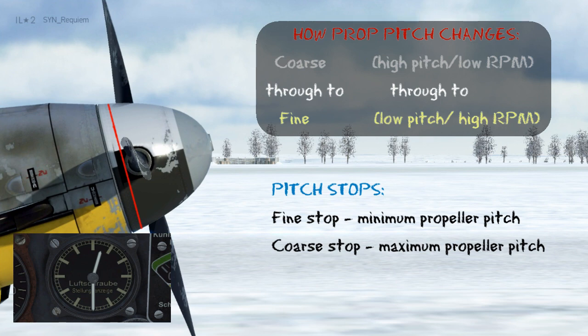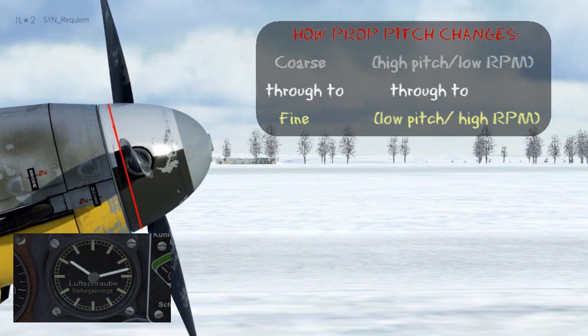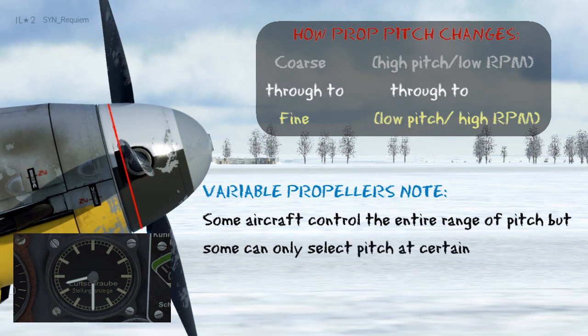When we're at this point we can only increase RPM further by increasing airspeed and throttle. Now I'll change propeller pitch from the fine stop to the coarse stop and look at how it works in reverse. As the clock face is moving towards 830, this means the pitch is increasing, so the blade angle is increasing. This increases how much air the propeller bites, and this will lower the RPM. When flying aircraft like the 109, you can adjust the pitch anywhere over the entire range, but some aircraft can only choose certain points.